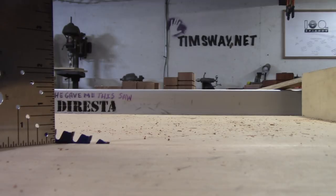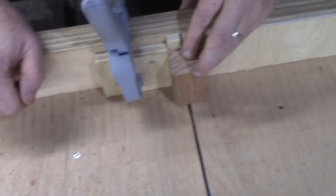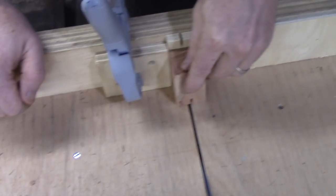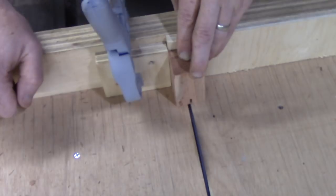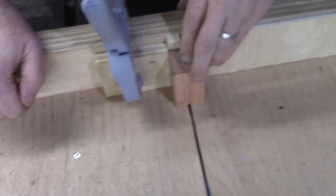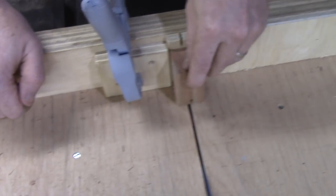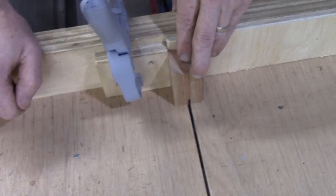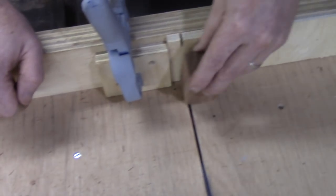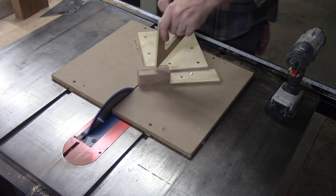Now I'm bringing the blade up a little bit to cut the rooks. I put a backing board, found the center of the board which is three quarters, and then went an eighth inch on either side. With two passes of the blade by flipping it one side and then the other, the kerf of the blade twice is what makes the width of the slots. So there it is — just four cuts and the entire rook is done.